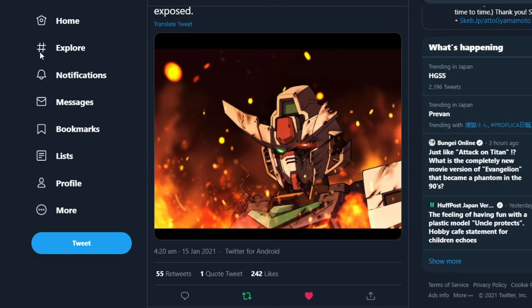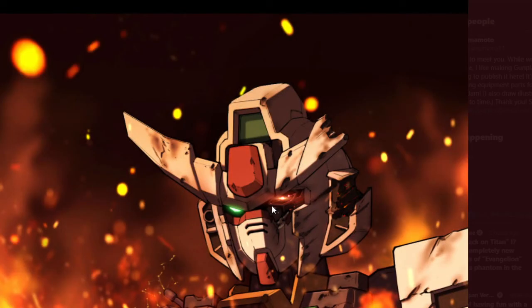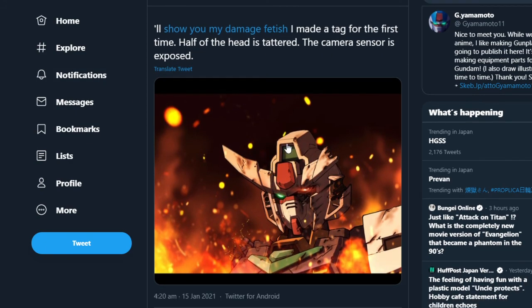The last one we've got is by Gamma Moto 11 — this is the damaged Core Gundam, I think after the fight with the Gao in the flashback sequence where it's beaten up like crazy. I like the way one side of the face is more damaged and exposing the interior, which reminds me of Unicorn — specifically the Sinanju in one of the earlier episodes where they blow a hole in its face. I really love the artwork by Gamma Moto 11; they do really good Re:Rise artwork and Gundam artwork in general.